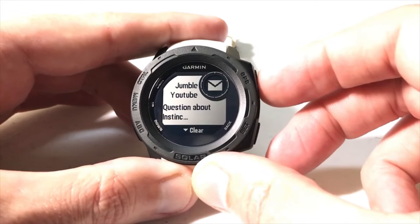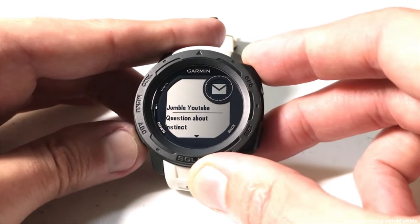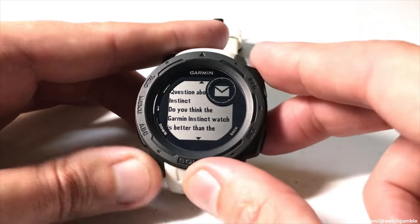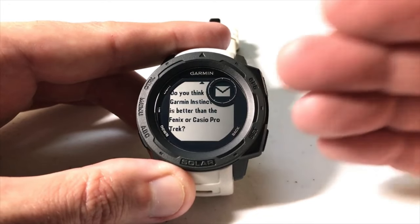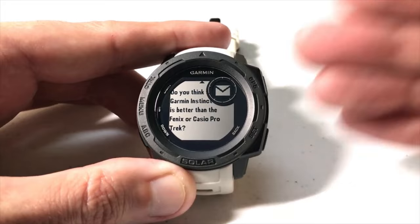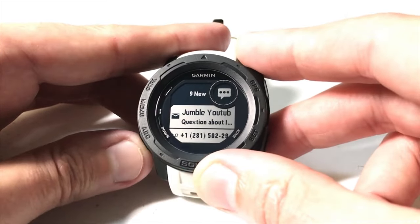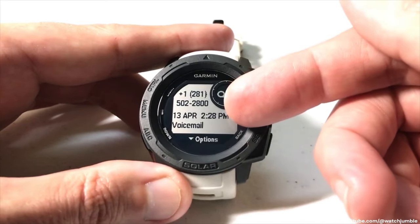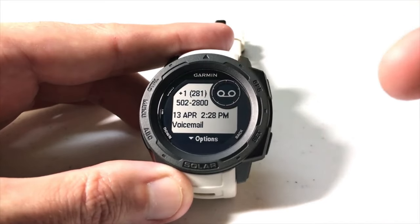Once I'm on a notification I want to see, I click the GPS button to select it. I can press the down button to clear it, or while on it I can press GPS to read more. I can see I got a question about the Instinct — here's the text: 'Do you think the Garmin Instinct watch is better than the Fenix or Casio Pro Trek?' With an Apple device, I can't respond — all I can do is read it. Apple has it set up so that the only thing you can really respond to a text with is the Apple Watch; they block it from any other smartwatch. I can press back to return to the notifications list.